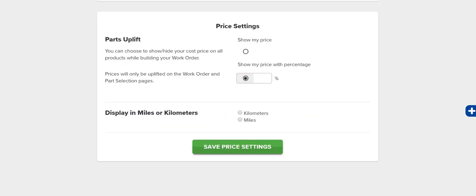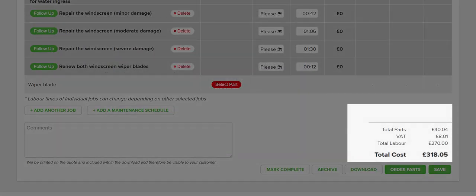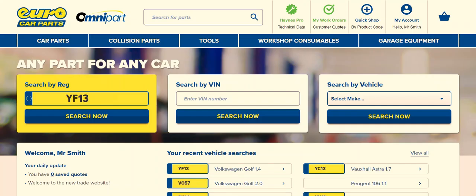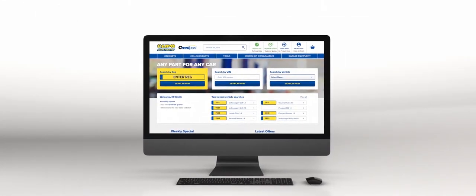You can even optionally show your customer parts prices with a percentage uplift. Hanes Pro has been created to make running your business as quick and easy as possible, so you can spend more time working for your customers.